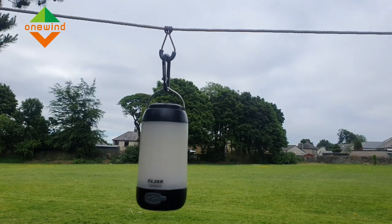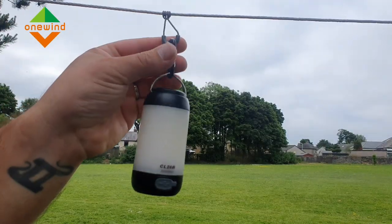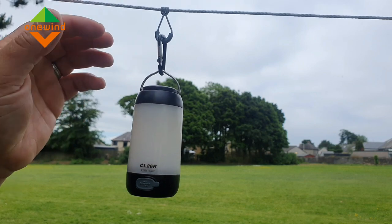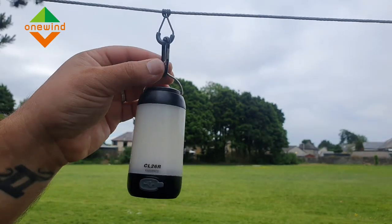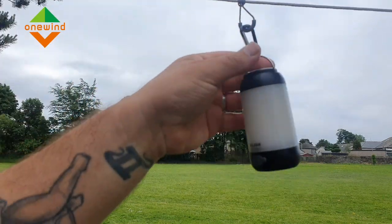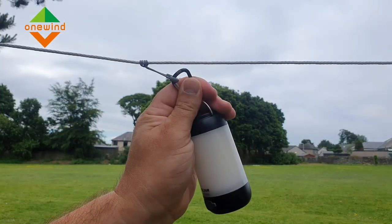Another really cool feature I like about this hammock is it comes with one of these pre-installed. It's designed for a little hammock light, but you can use anything on it. Just a little hook and then obviously your lantern coming away. It's on a Prussik so you can adjust it, but then with a little bit of tension it won't move as easily.